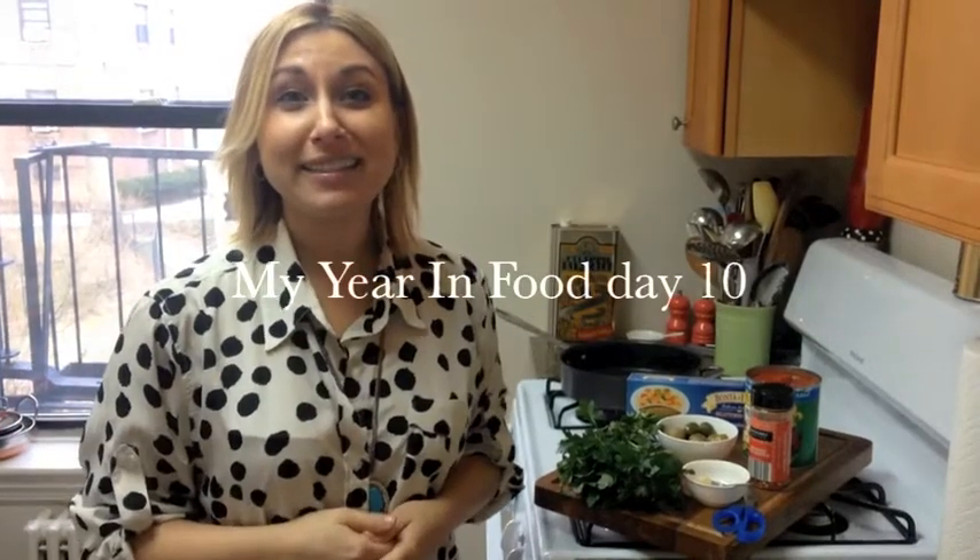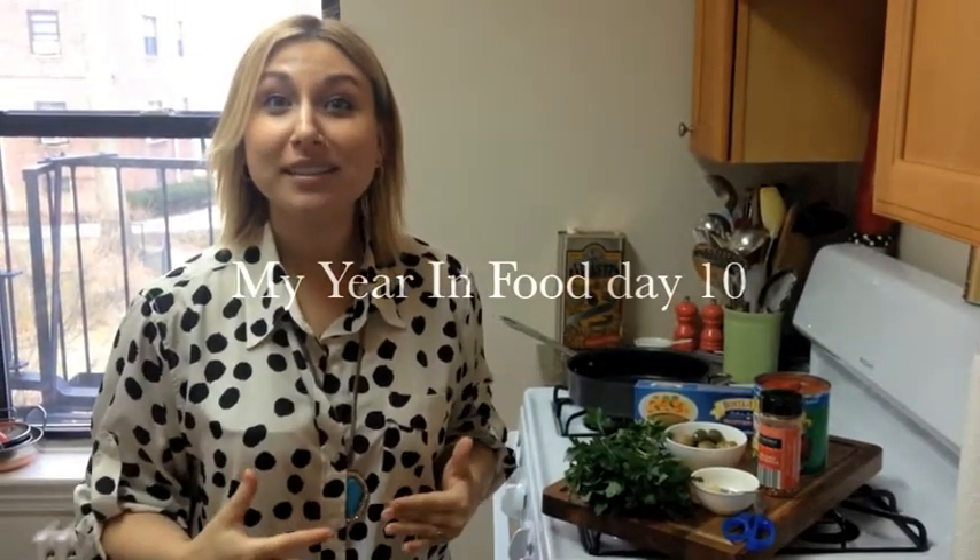Happy Day 10 everybody, this is My Year in Food. I'm Jillie Lagasse and today we're going to be making something so simple — it's perfect to just whip together when you're out of things and don't know what to make. I'm sure you probably have all this already in the house. We're going to be doing a spicy, easy puttanesca sauce.